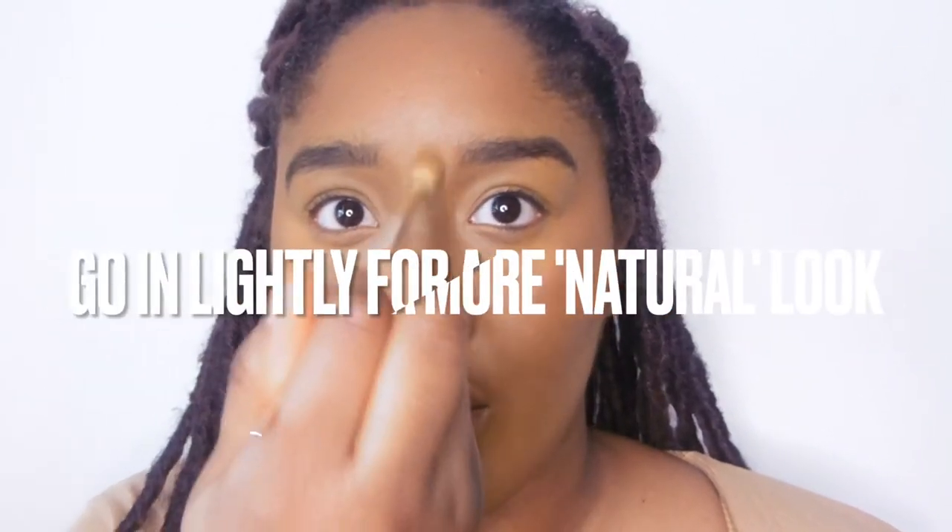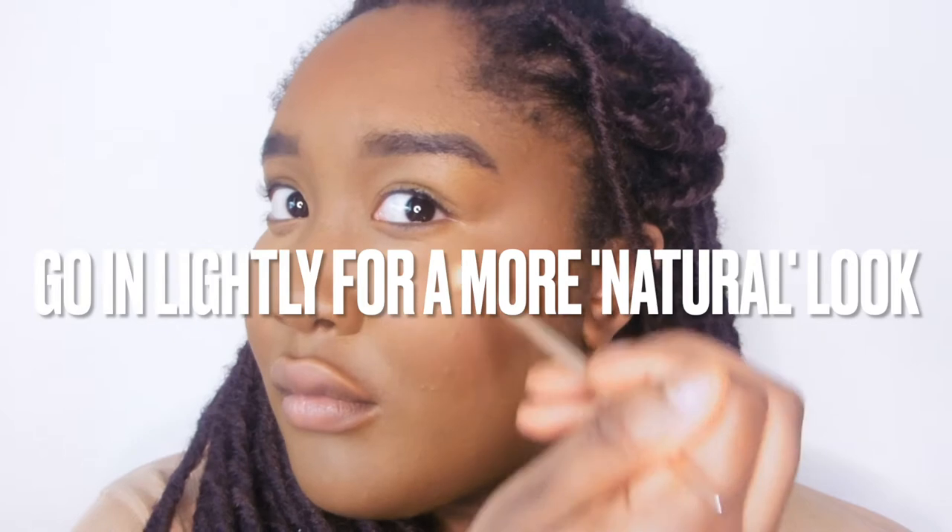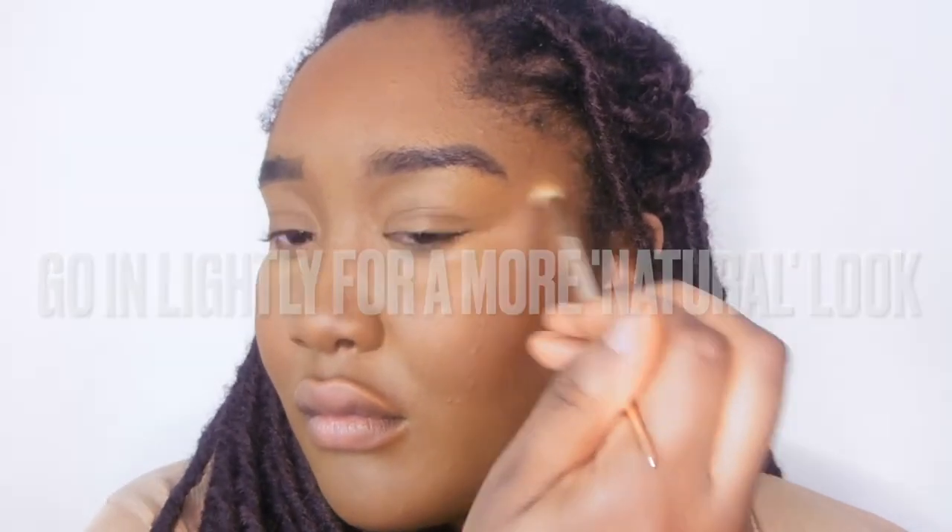Then I highlighted with a matte blush in Telling Glow. That sparkly blush is not my texture — not for me.